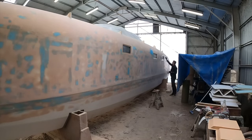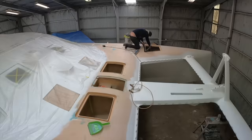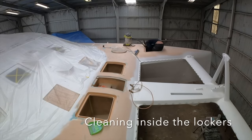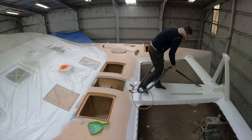As the hulls were nearly ready for spray painting, we checked the deck again and started cleaning inside the lockers to avoid having too much dirt and dust flying around.